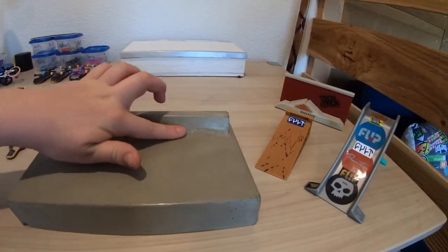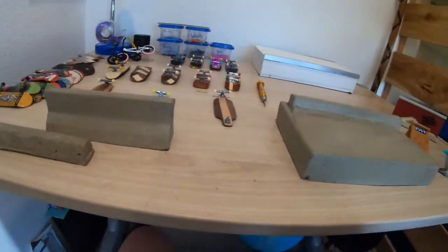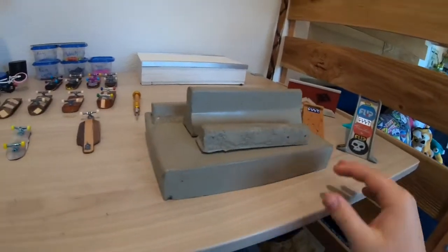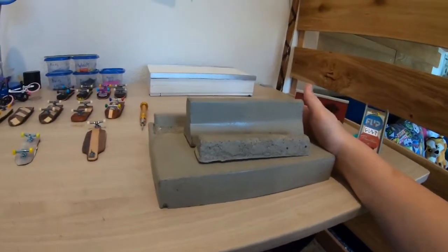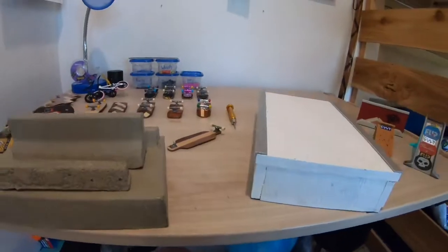That's my last concrete obstacle. These are all pretty fun and I've sold a couple of them before since I make and sell them. My last thing in my collection is this box.